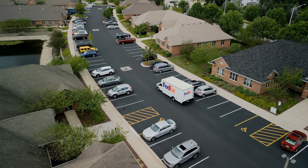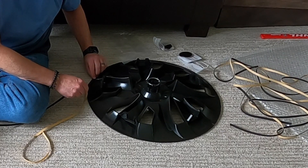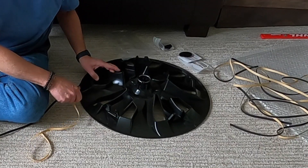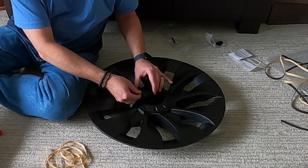Three days after placing my order, I had the box waiting for me on my front porch ready to go. Everything you need is included in the box and installation could not be easier. Simply apply the foam tape provided around the edge of the wheel cover to protect your rim, and apply the provided Tesla logo decal to the center of the wheel cap. That's it — you're ready to install them.